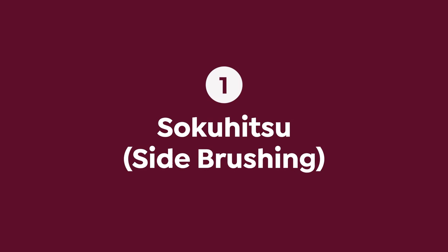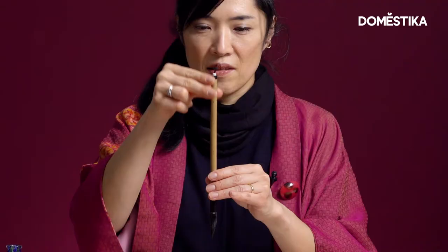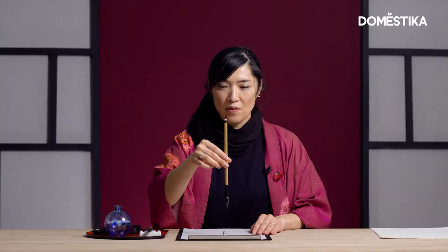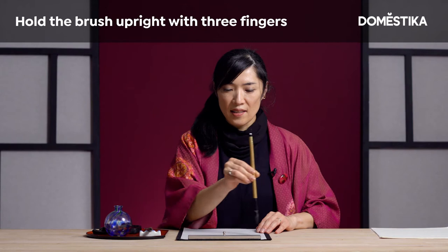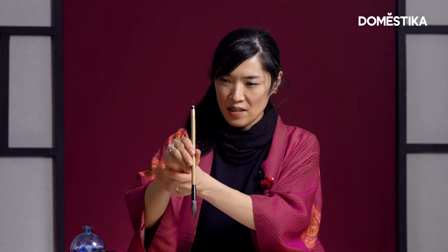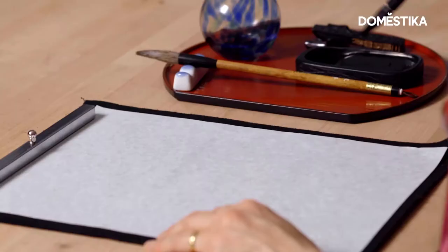I'm going to start with the first one, which is called Sokuhitsu Side Brushing. So, in shodo, three fingertips from the sky and just lightly holding like so. You don't have to twist your brush, and your wrist should be moving like this, like ice skating. Always keep the brush upright. Make sure the armpit, elbow, and the wrist are totally light and free from any tension.